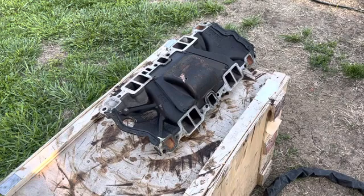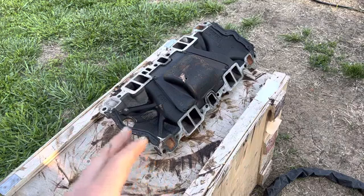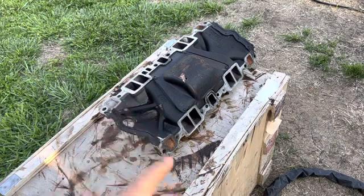Hey everybody, welcome back. In this video we're going to do a little bit of cleaning on the underside of this Corvette end tape. It's got a bunch of oil and other grease and grime on here.